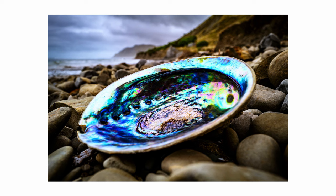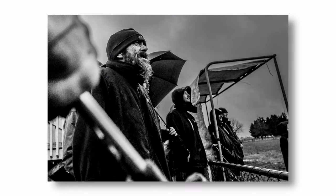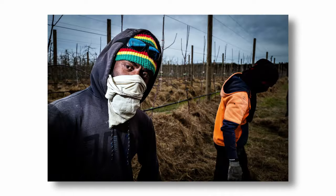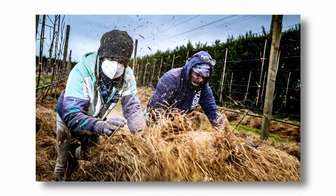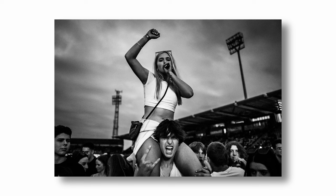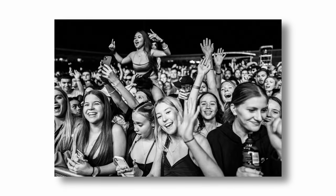Let's cut to the chase. After all this experience, what about the Q2 do I like, and more importantly, what do I not like? We'll start with the likes — and when I say likes, I actually mean loves. First up: build quality. It is an absolute brick — solid, with fantastic ergonomics, and it just feels good in the hands.